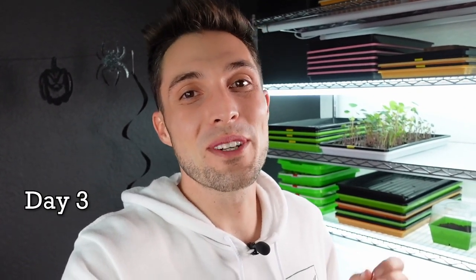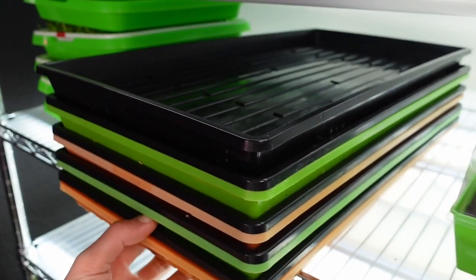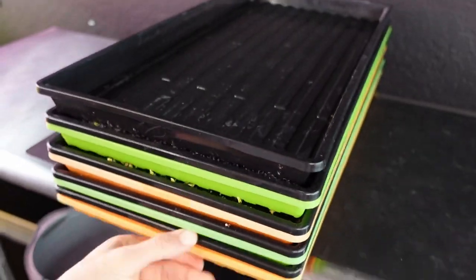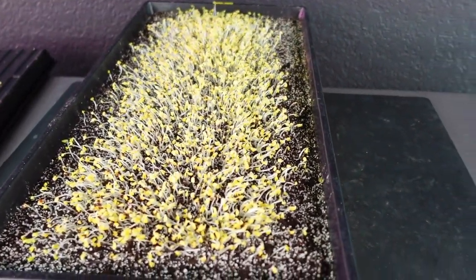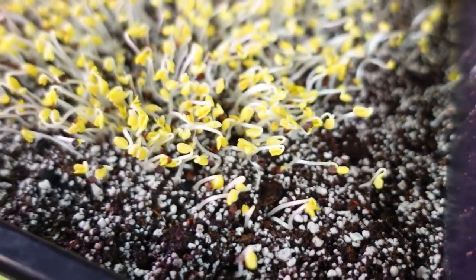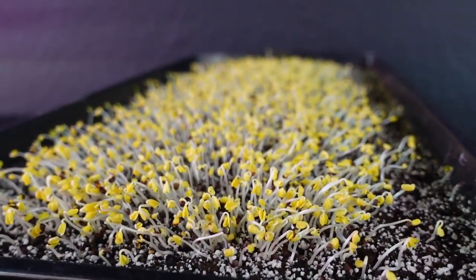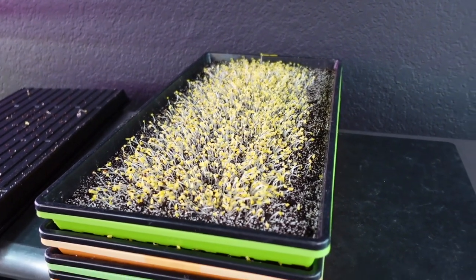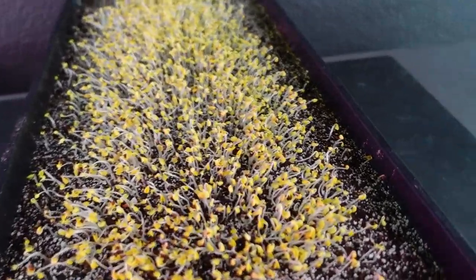We are on day three of the Roots versus Burpee soil experiment. These trays are starting to grow really tall and I think we're actually going to put them straight into the light, jumping over the blackout stage entirely. Let's get these pulled off and take a look. Here's one of the Roots Organic trays - I can tell because of that excessive amount of perlite - and the growth is looking really solid.